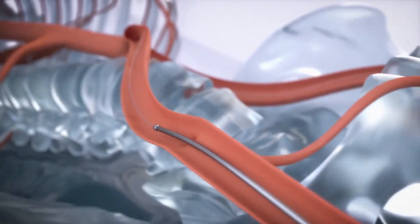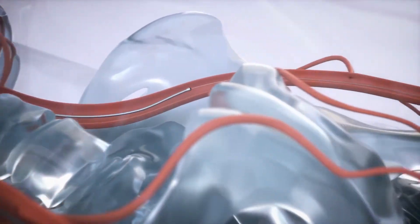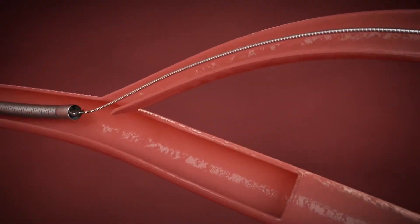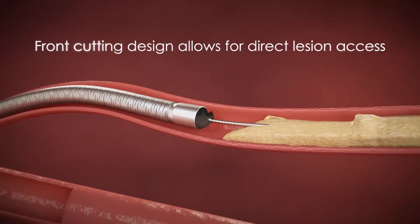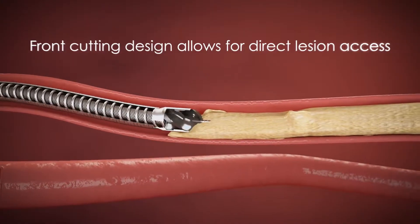The catheter's over-the-wire design provides support to aid pushability and deliverability, and has been proven effective in navigating tortuous anatomy. Because the cutting element is located on the distal end of the catheter, the Phoenix can immediately begin treating highly stenosed lesions without having to first pass a nose cone.